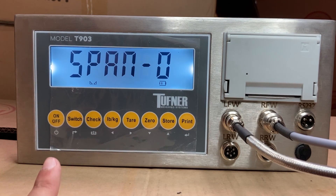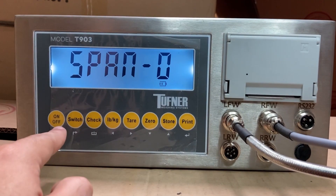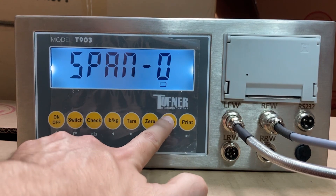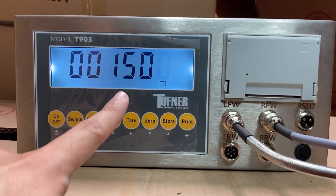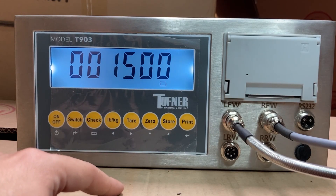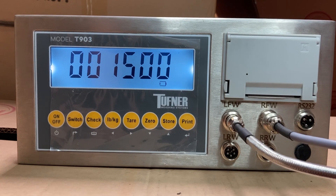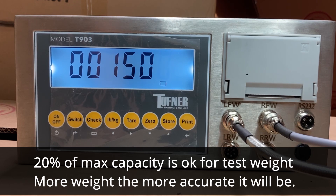Next, it will say Span 0. This is the weight calibration. Press the store button to change Span 0 to Span 1 for pad 1. Press print and you'll see a value — for example, 1,500 — which is the calibration weight to place on the scale. It's recommended to use a test weight of about 40% of the maximum capacity of your pad or axle scale. If the max capacity is 10,000 pounds, the recommended test weight would be 4,000 pounds. Using only 10% may cause inaccuracy at higher weights.